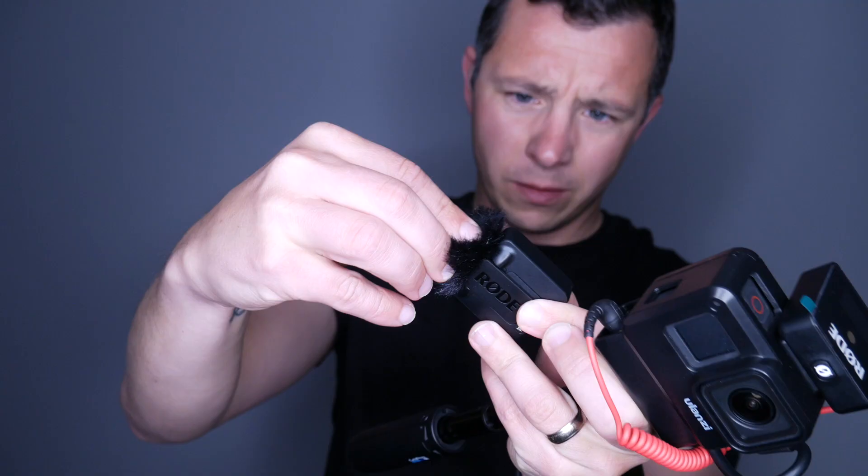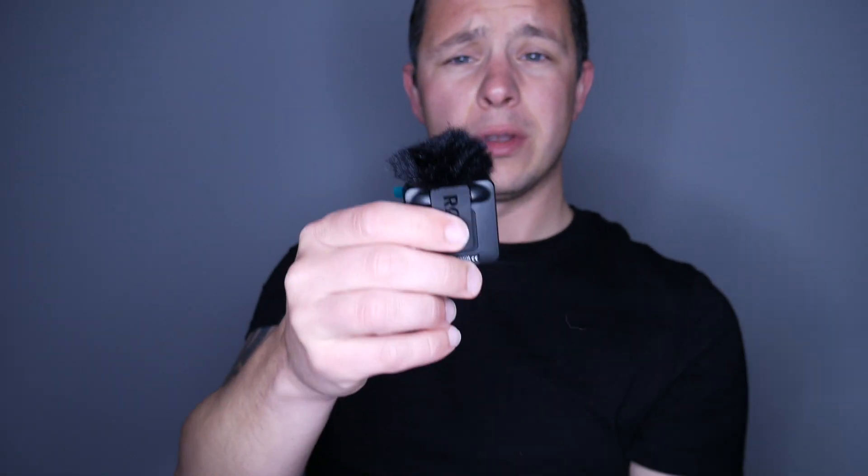The mic is also great — it comes with its own windshield that you can just clip on, and now you've got your own bit of wind protection, which is great because that's one thing I was really looking for, as the wind here can sometimes be really annoying.